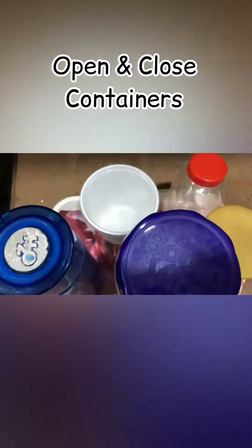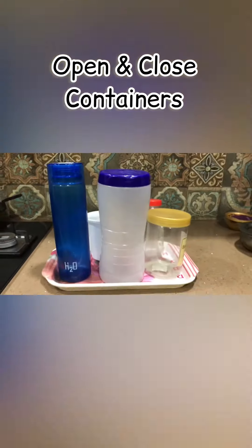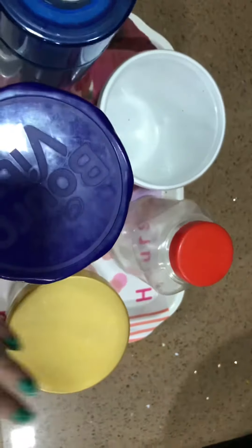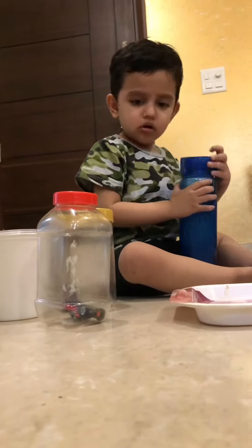Open and close container activity — this is a very simple and engaging activity where you need different types of containers. As shown, I have used multiple containers with different sizes and colors. You can use multiple toys inside the container so that kids get more engaged.